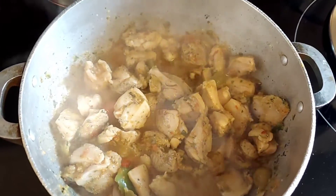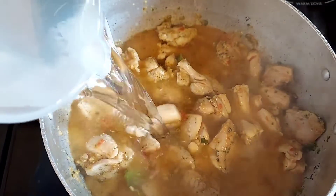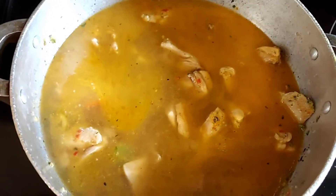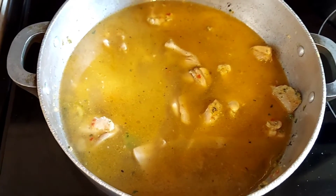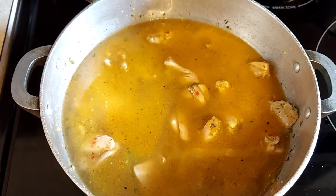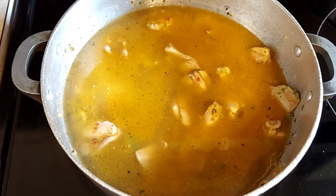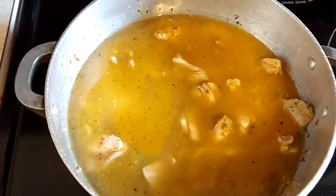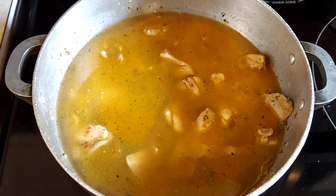Now that we've had our chicken cooking for about four minutes, we're just going to add in the water — I've added three cups of water. We're gonna bring this to a boil. Just in case you're wondering, I do not add tomato sauce or paste when I'm doing rice like this because it's just my personal preference — but if you do, you can.